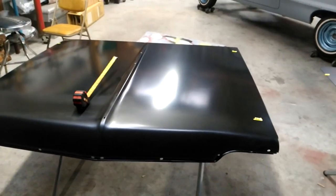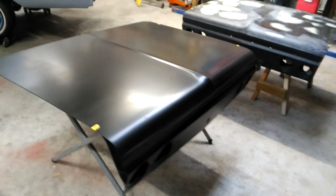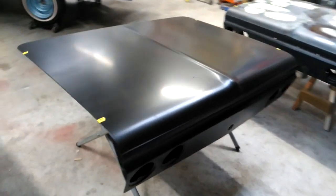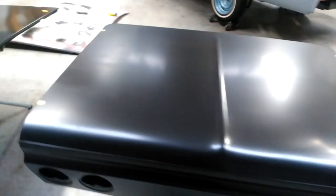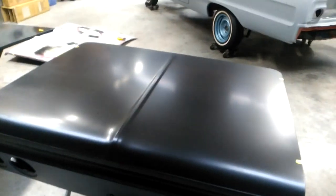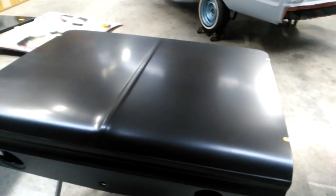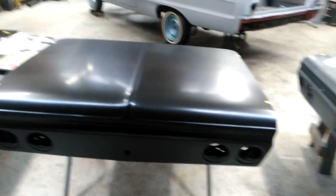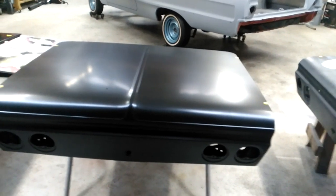At first glance, the trunk seems really, really good. It's E-coated. There's no warpage, no dings, no shipping damage — which wouldn't be part of the reproduction process anyway. But as far as overall looks, it looks good.